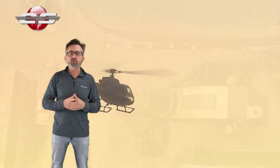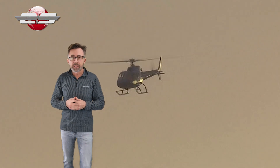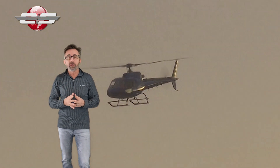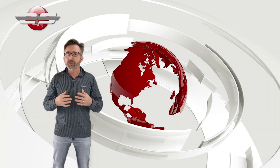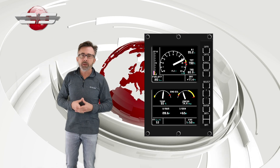So when you go do this check, you want to do it at the lightest possible weight you can. The reason for that is the higher the weight, the higher the auto-rotational RPM needs to be for the check. So when the fuel is close to the low fuel indication, it's a good time to do this check.